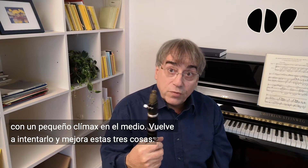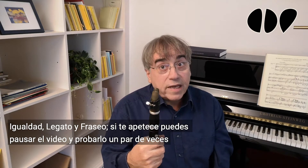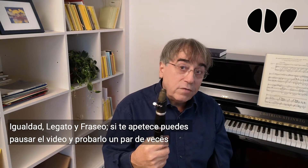Try again and try to improve a little. Three things: equality, legato, and phrase. If you feel like it, you can pause the video and try it a few times.